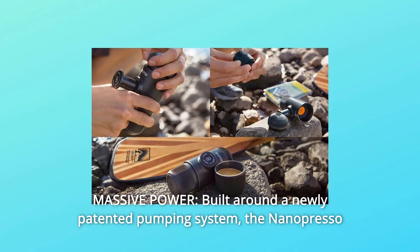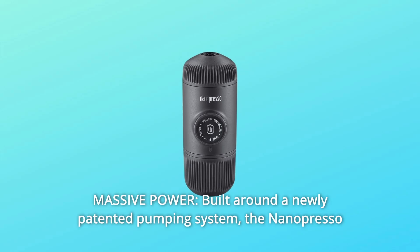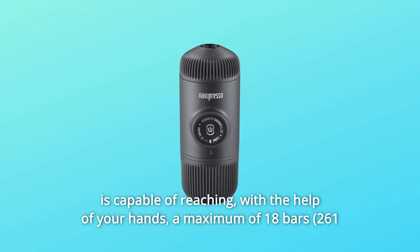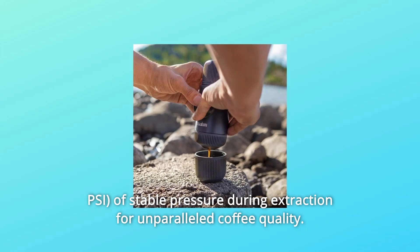Number 6: Massive Power. Built around a newly patented pumping system, the NanoPresso is capable of reaching, with the help of your hands, a maximum of 18 bars of stable pressure during extraction for unparalleled coffee quality.